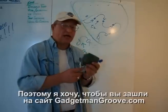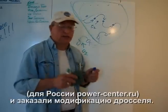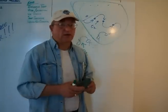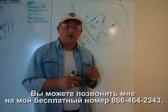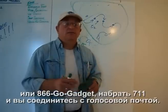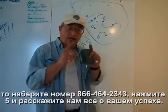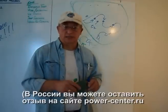Now that you know how the Gadgetman Groove does what it does, go to GadgetmanGroove.com right now and click on Get Groove. If you're in the Phoenix area, come see me — I can be done with the whole process in about an hour, and I guarantee when you leave you'll know something good is happening to your car. You can call me on my toll-free number at 866-464-2343 — that's 866-GO-GADGET. Press 711 and it'll connect you to my voicemail. If you've had the Gadgetman Groove done and want to report on it, dial the same number and press 5 to tell us about your success.